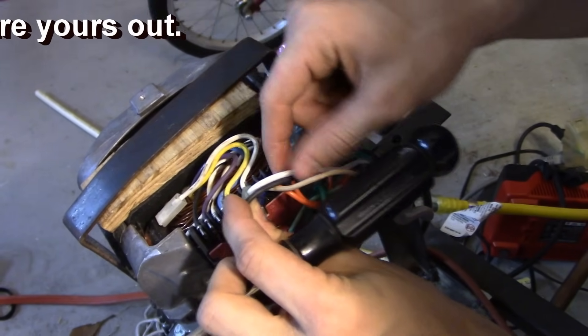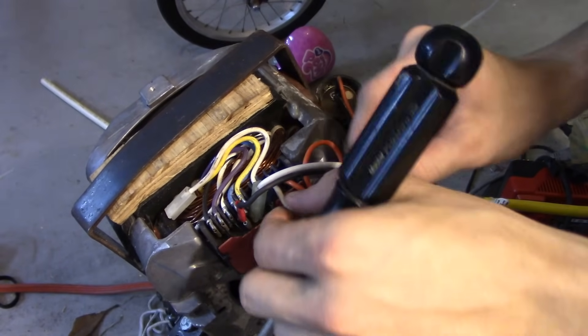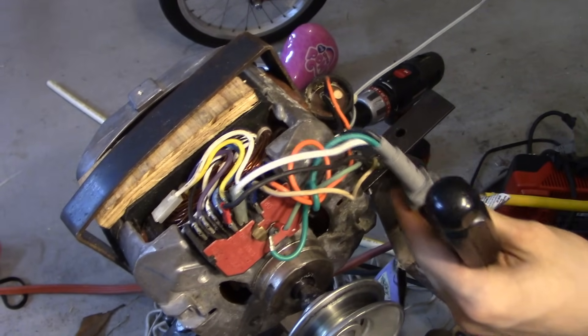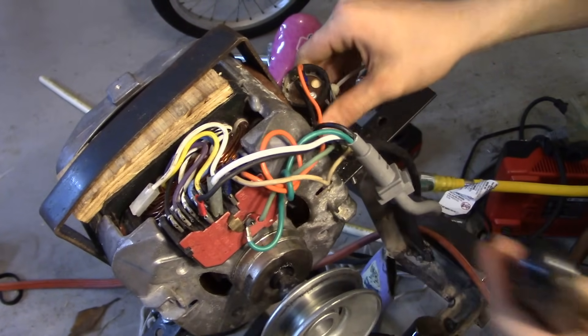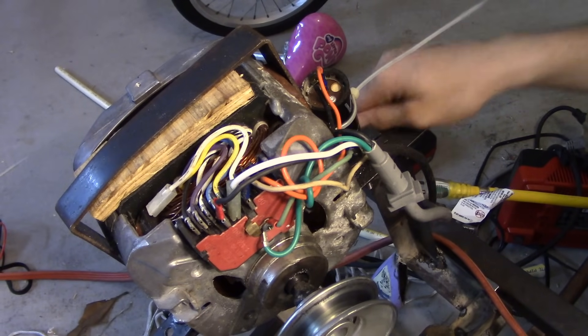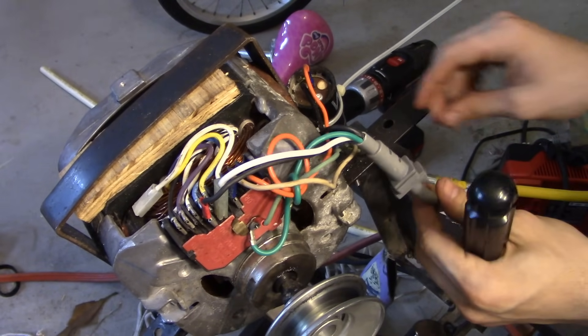You connect house black to blue on the motor and house white to white on the motor. These motors also have a starter circuit that goes through a capacitor — I have the capacitor on the side here. It puts the power slightly out of phase to help the motor start, so you'll need two wires coming from the house.